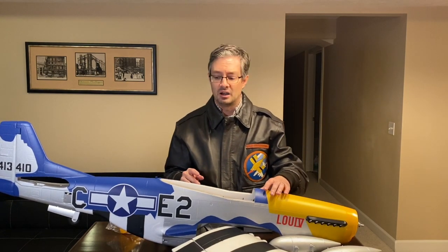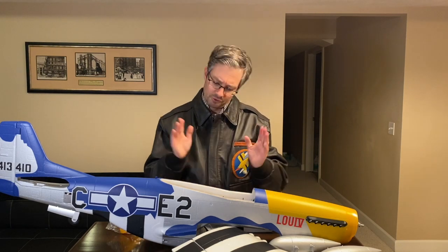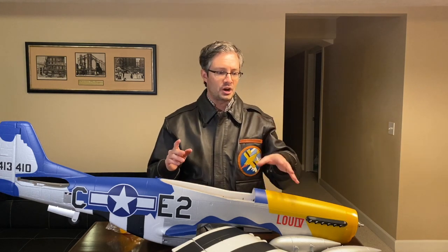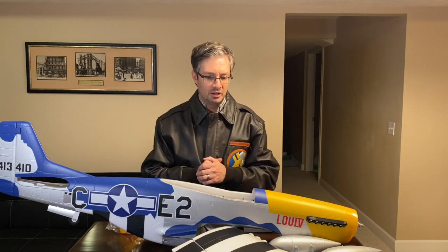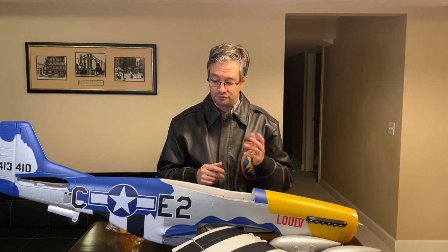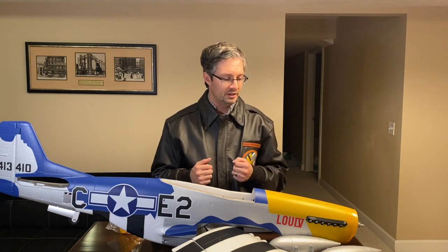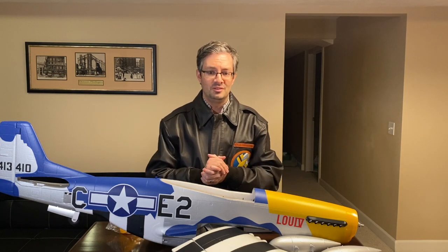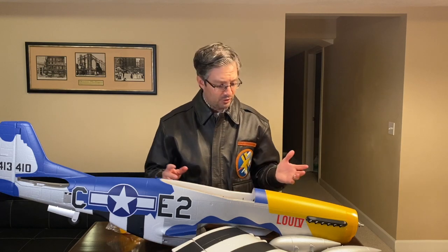It flies on 6S — I think a 5,000 milliamp per hour is what they recommend, and there's a little bit of a range on what you can use. Retracts are installed in the wings, and of course the rear retract is on the tail. It includes flaps and SAFE Select, which is fantastic if you're just getting started or just want the ability to turn on SAFE when you want it. It also includes AS3X, which is not training wheels by any means — it's simply like shock absorbers for your airplane.